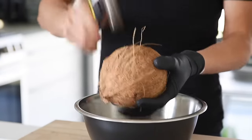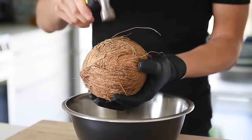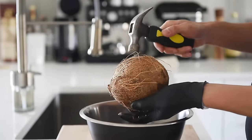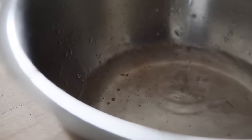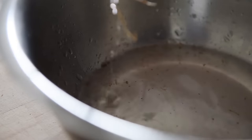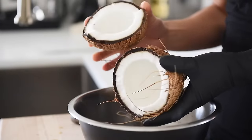Use a hammer to carefully crack around the coconut. Do this over a large bowl to catch the coconut water. The water can be discarded or strained out to drink.